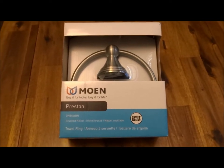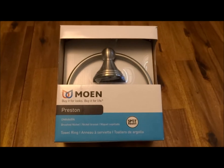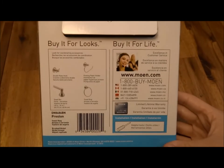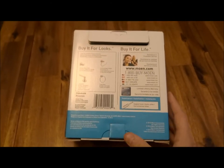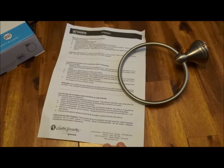We'll do an unboxing and review of the Moen Preston brushed nickel finish towel ring. This was purchased off Amazon.com for right around ten dollars. We'll go ahead and open everything up and see what all comes with it — it's a fairly simple unboxing.